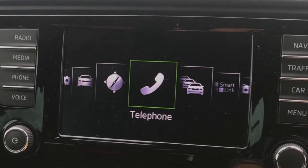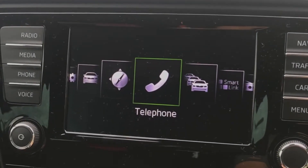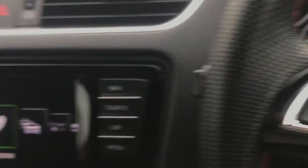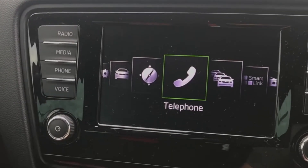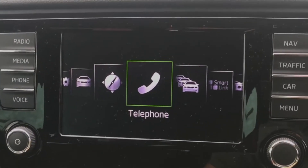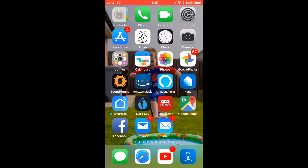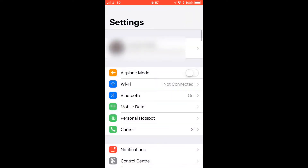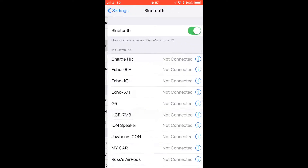I hope this helps somebody out there, especially Skoda, Audi or Volkswagen owners, because they probably get the same head unit and the same setup as the Skoda since they're all the same brand. It's been absolutely annoying me for so long. So here's what you have to do to fix this.